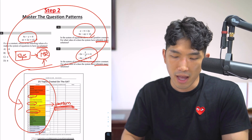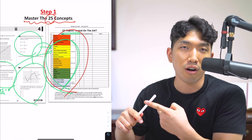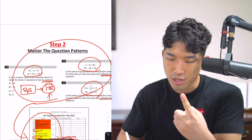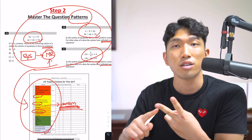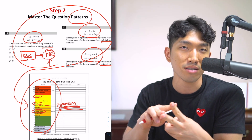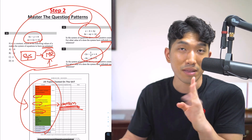So quickly to recap: learning the 25 concepts is what's going to allow you to solve every single question correctly. Step number two — mastering the patterns of all 25 concepts — is what's going to allow you to solve every single question quickly. Solving them correctly and quickly is what allows you to hit 700 plus. And that's how David was able to go from 570 to 750 plus. But that's not everything — there's one last step.